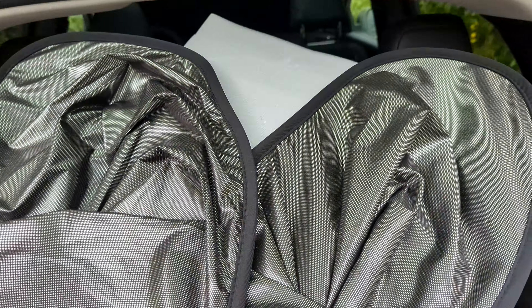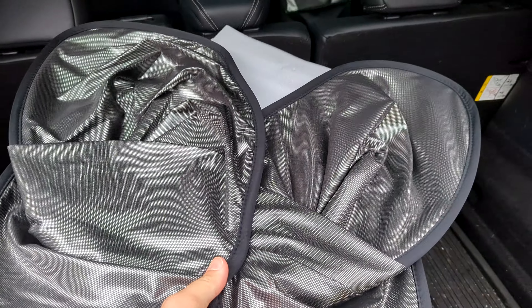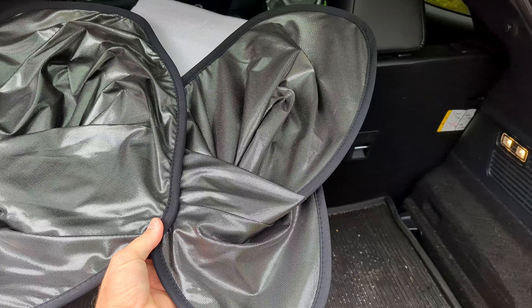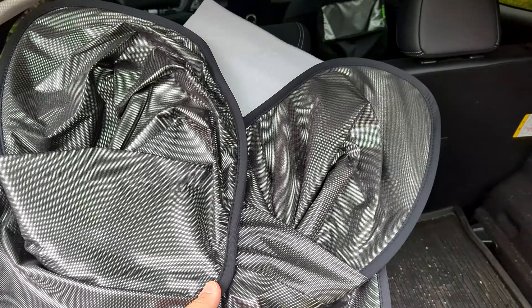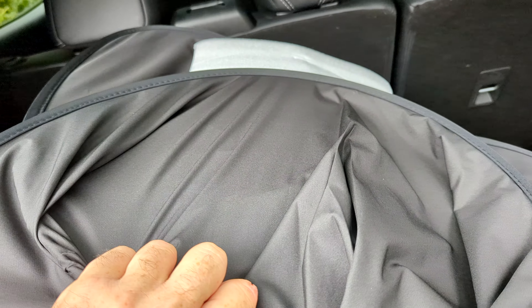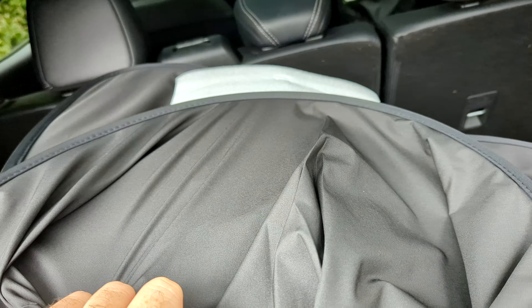Here it is out of the pouch. You can see that it's folded up — looks like a butterfly trying to unravel in my hand. On this side it's got the shiny reflective side, and on this side it's more of a screened matte black.